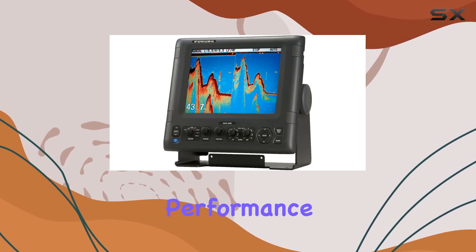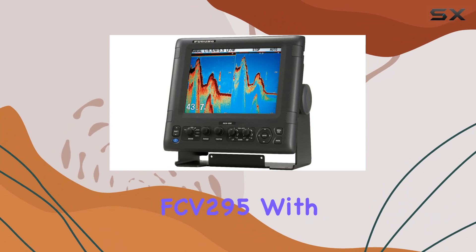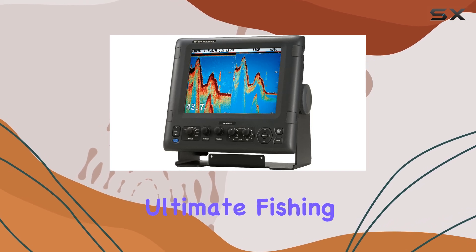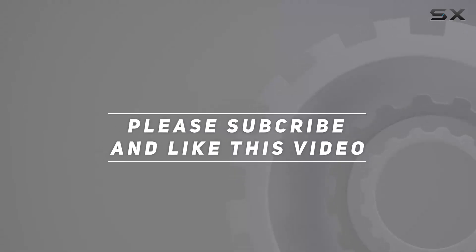In conclusion, if you're in the market for a fish finder that delivers exceptional performance and reliability, look no further than the Furuno FCV295. With its advanced features and rugged construction, it's a game-changer for anglers seeking the ultimate fishing experience. Check out the video description for an updated price, and thank you for watching.